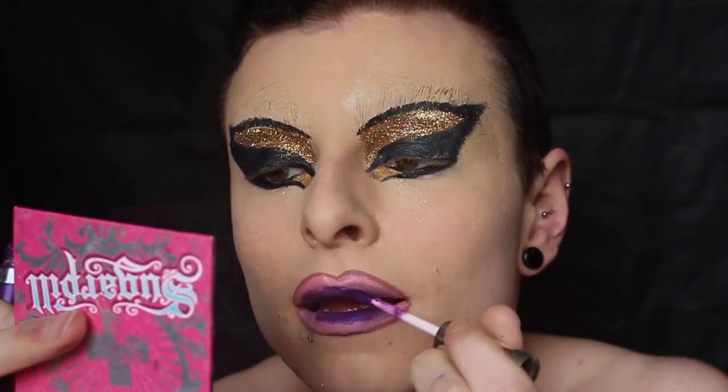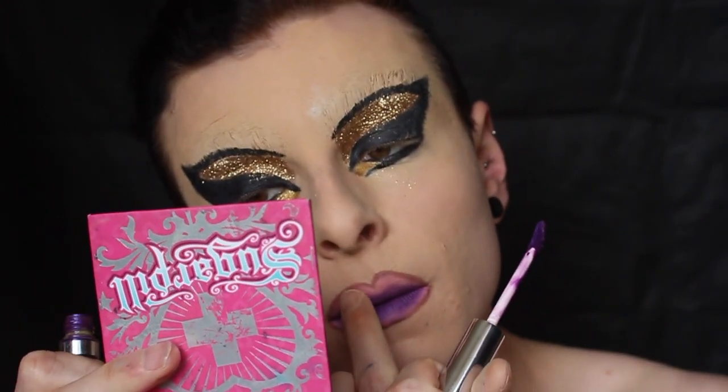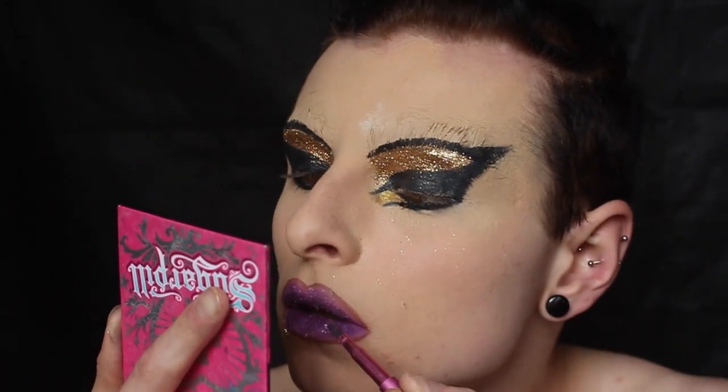Then I took my darkest color and applied that in the center of my lips only to begin with. Depending on what type of look you want, you could leave it like that and do true crystal lips, but because this is a drag look I wanted there to be some shapes, so I extended the darkest purple up and blended that into the other colors so I still had a defined lip shape.